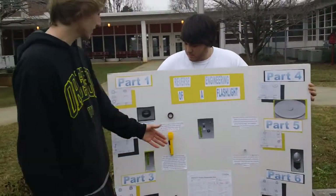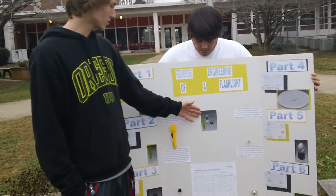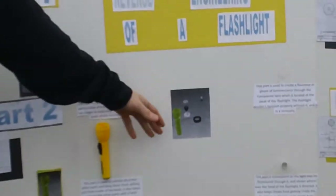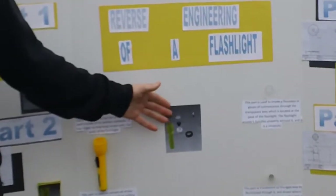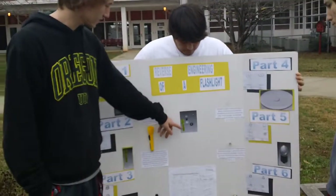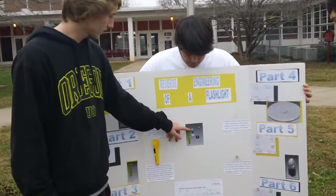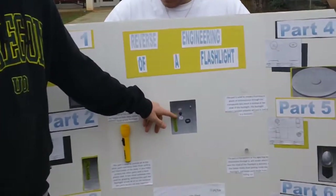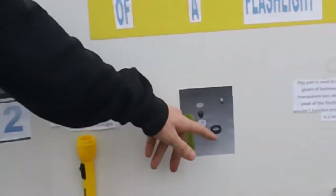As you can see here, this is the assembly drawing, but it is called the exploded view. And as you see there's the body, the lens, the bulb, the holder, and the container. There's the lid.